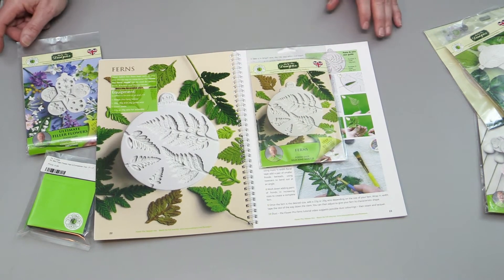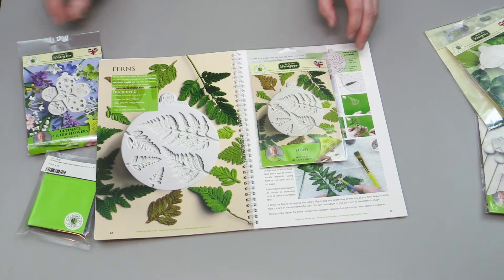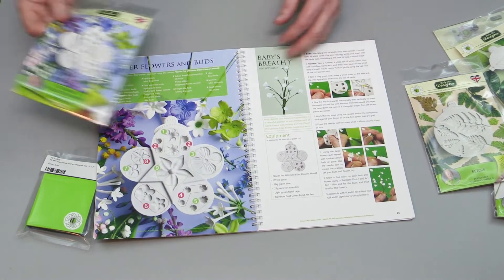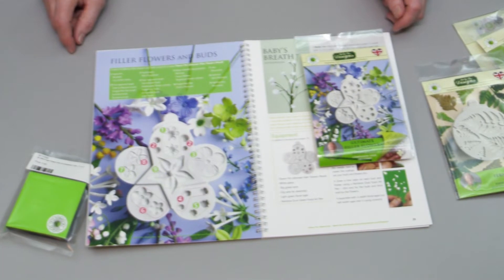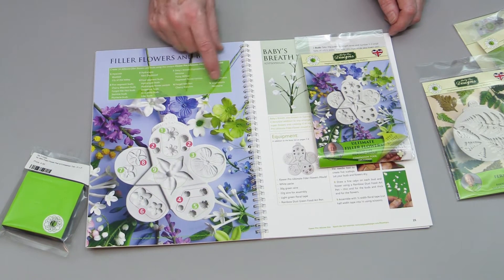Then we have the fern mold. There is an additional option — while you're shopping you can also purchase the fern back veiner, which is a packed back veiner that is optional. It's available in the Flower Pro area. The book goes through making ferns, and then we move on to the Ultimate Filler Flower mold.